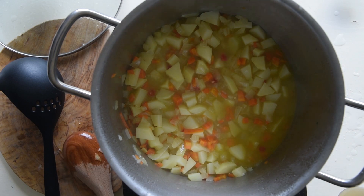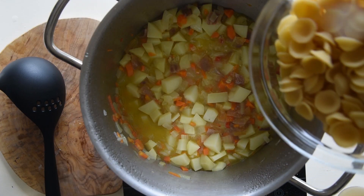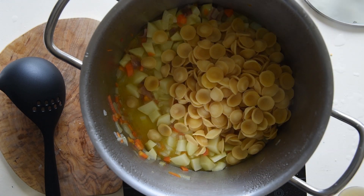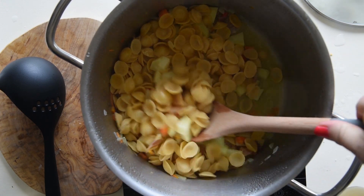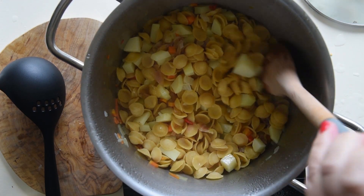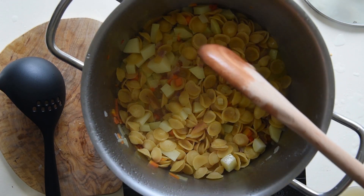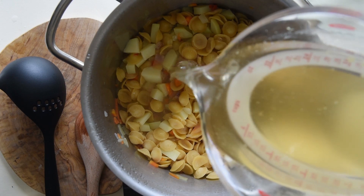Simmer for another three minutes, making it eight minutes in total. Then you add the pasta. The amount of time you need to simmer the potatoes depends on the cooking time of the pasta you're using. Here we are adding orecchiette, which have a total cooking time of 12 minutes. As the potatoes need to cook for 20 minutes in total, we need to cook the potatoes eight minutes before we add the pasta.